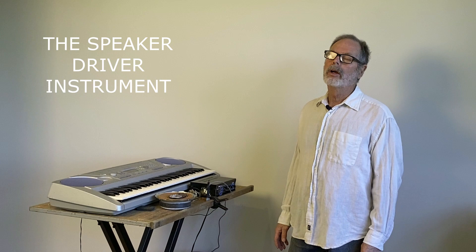Hello everyone! Thank you for joining me today. On this table in front of me, here you see the components of a musical instrument called the speaker driver instrument.